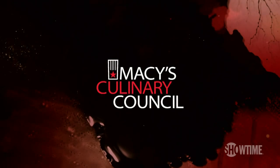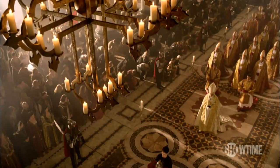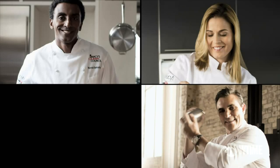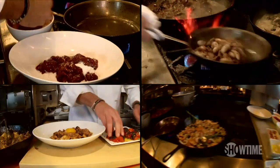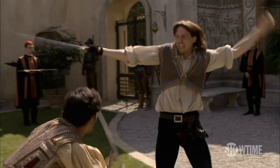Showtime is teaming up with Macy's Culinary Council to bring the original crime family, the Borgias, from the cathedral to the kitchen. Four master chefs are turning four notorious characters into a four-course meal, with each dish inspired by a different member of this lethal family. Now, Juan Borgia, as prepared by Chef Marcus Samuelson.